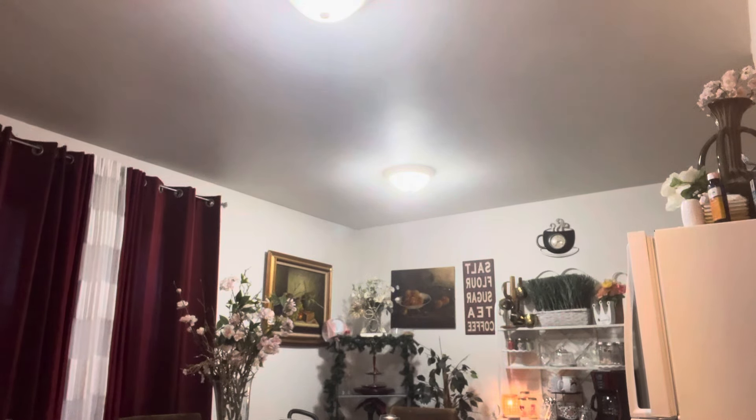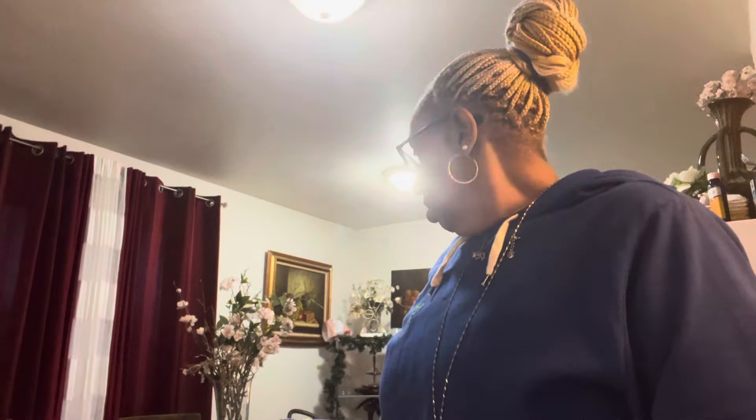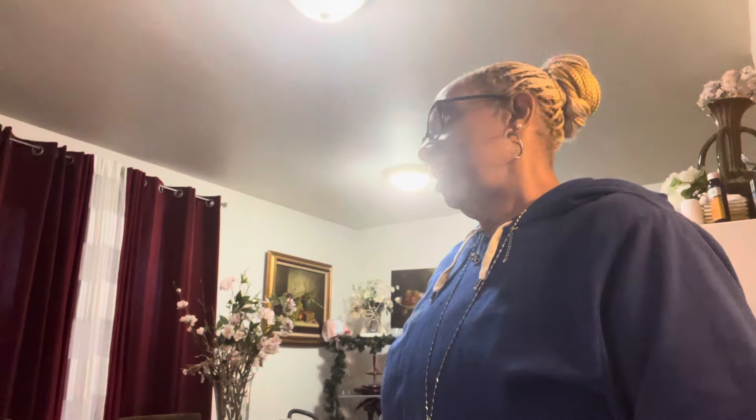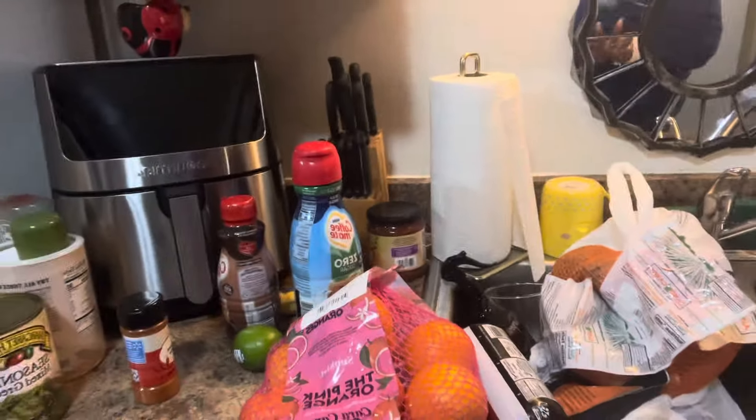When I tell y'all, I'm exhausted, I really am. So this has been my haul. This is like the part two, because my phone cut off on me when I was making the videos. So this is part two, this is what it looks like.